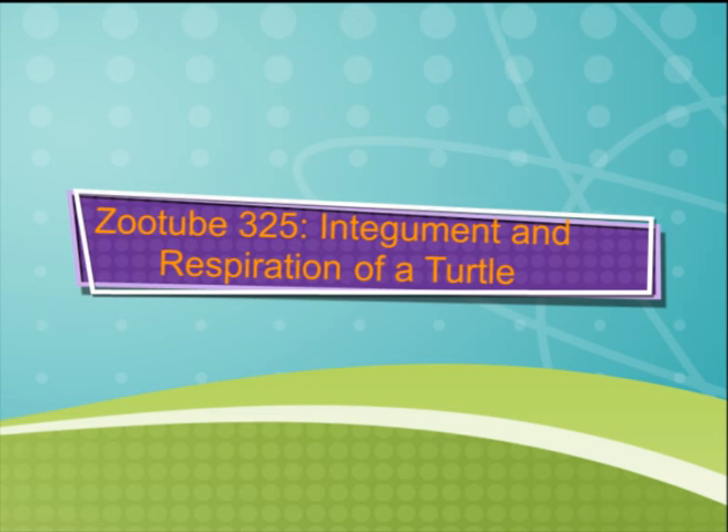Hello and welcome to ZooTube325: the respiration and integument of a turtle. Today we have a very special guest named Bert the Turtle. He's going to tell us all about the integument and respiration of a turtle.